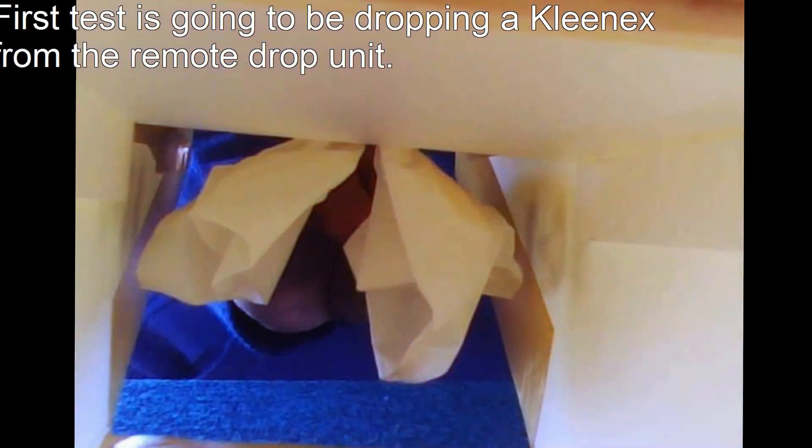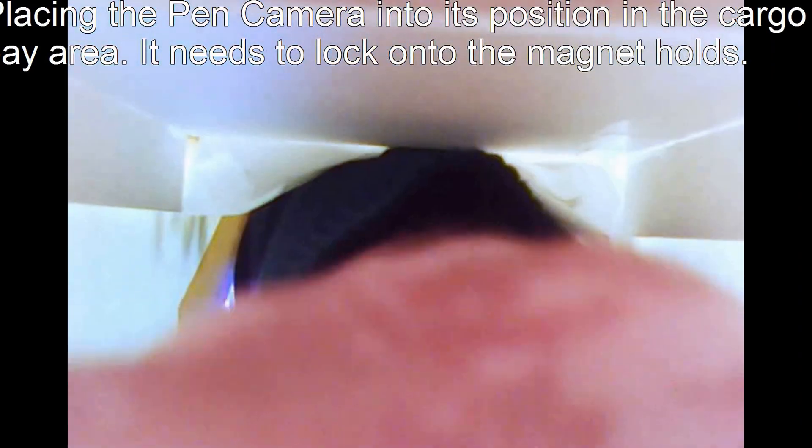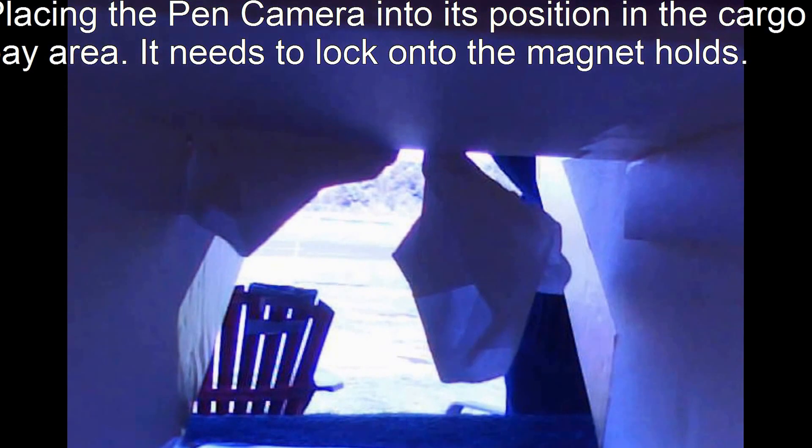I made a bunch of different blocks for both the canopy and for the front. I got it in the middle. That's my toolbox — I got the little pieces of foam.